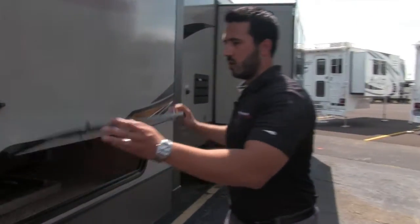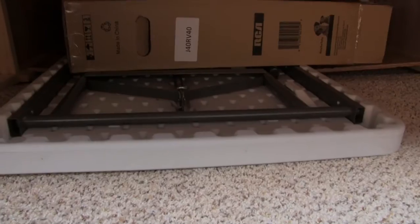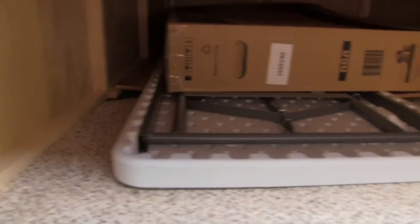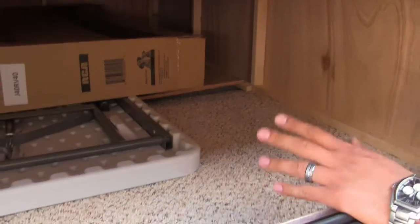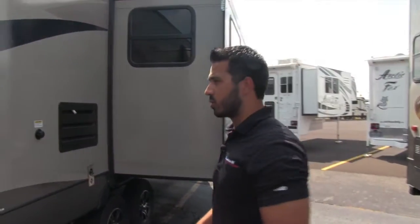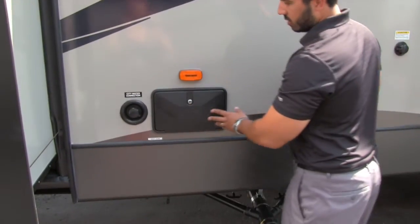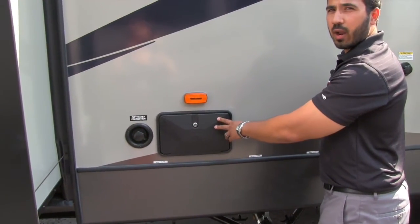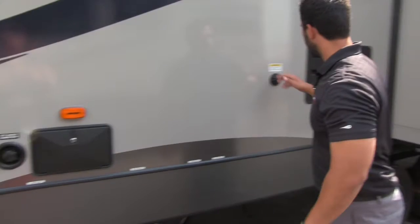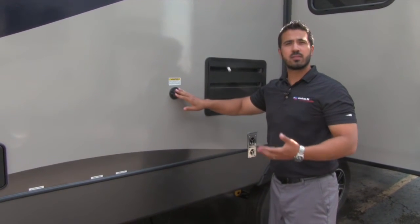As we move further back on the coach you'll see we're going to have additional pass through storage. Also in there you are going to have a table and a TV, but a huge storage area which is going to help give you extra storage not just in the pass through but there as well. Right here is going to be our water connection and then here we're going to have our outside shower. Also, black tank flush — if you're not familiar with this, this is super easy.